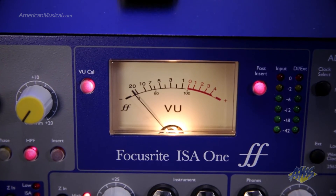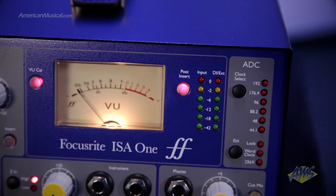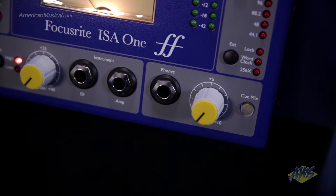The ISA-1 comes with a serious complement of meters. With the moving coil VU and the bright LEDs you'll always be able to get optimal levels. Another feature that's unique to the ISA-1 is the Q mix feature. By using the Q inputs on the rear you can send a monitor mix to the unit which can be blended with the ISA-1 signal for monitoring via the headphone jack right on the front of the unit.